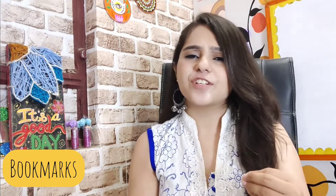Hi guys, welcome back to my channel. My name is Tanya and I make content on fun DIY art stuff. If that's something you're interested in, please consider subscribing. In today's video I am going to make a few bookmarks, and the process of all these bookmarks is very different from one another. So without wasting much time, let's dive into the process.